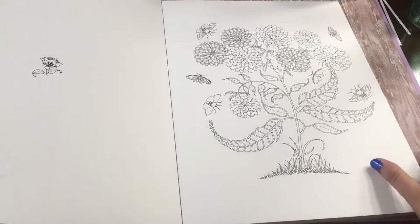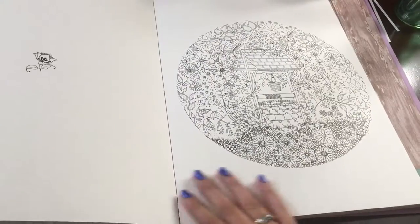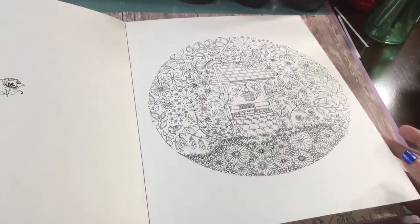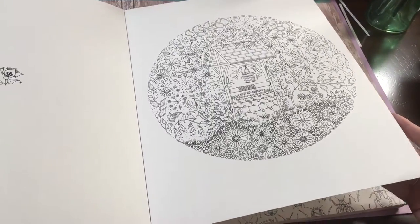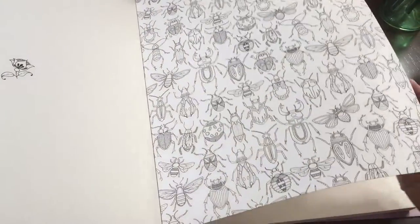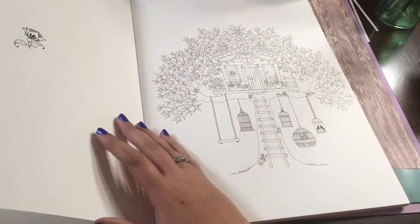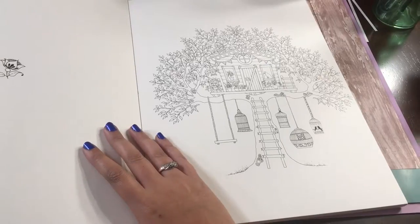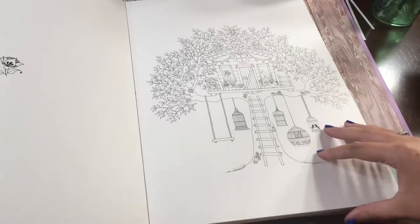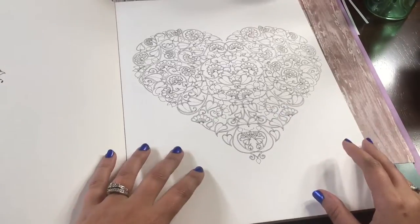It gives you 20 of her images from the Secret Garden book — I'm guessing these are probably her favorites. This is the difference between the artist edition and the coloring book edition: it's just as detailed, but the difference is the thicker paper and the ability to use wet media, whether that's watercolors, watercolor crayons, watercolor coloring pencils — whatever you want to use, you'd be able to use on this paper.